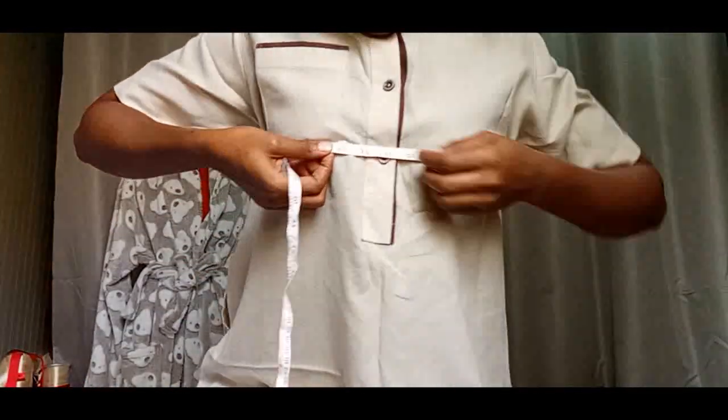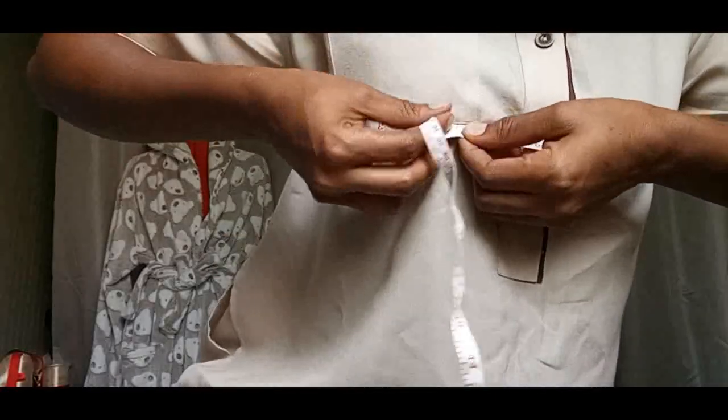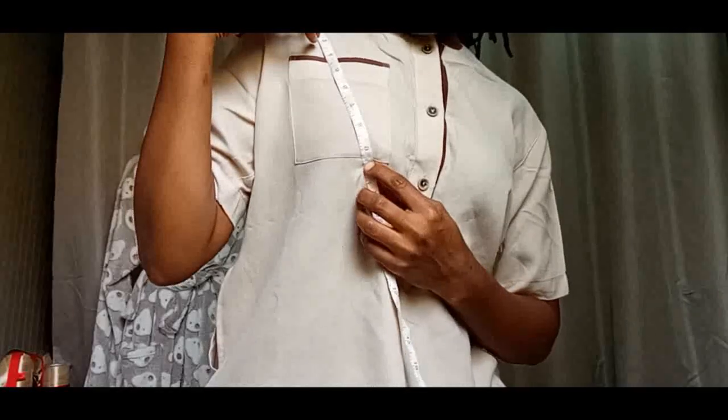We take the measurements of the bust — the bust is here at the breast area. I've put my finger inside. My bust is 36. Now we need to take the bust point from the shoulder down to the bust. I have the bust point at 10 — that's measured from the shoulder to where the nipple is.